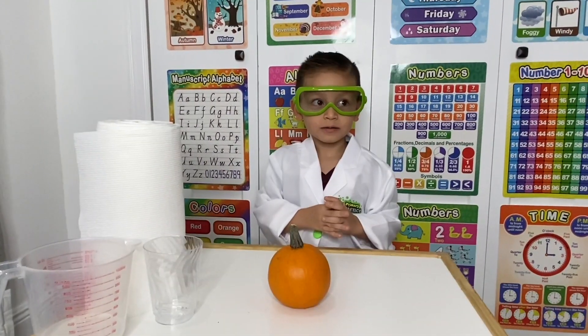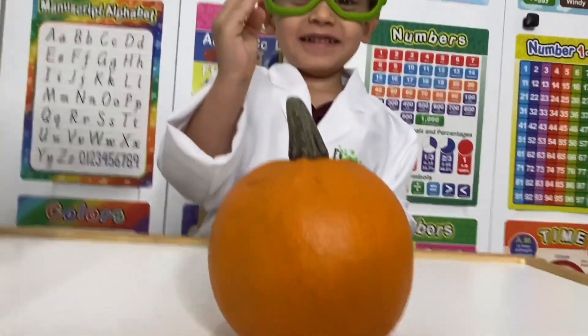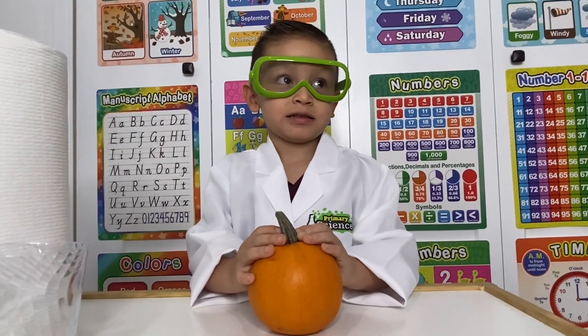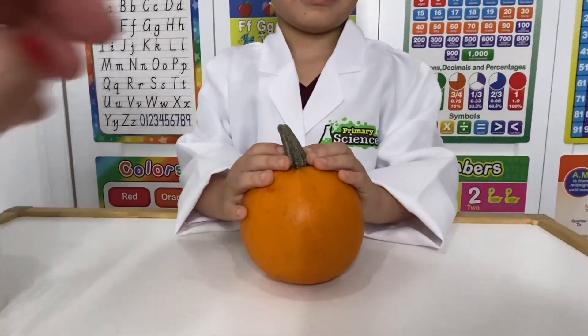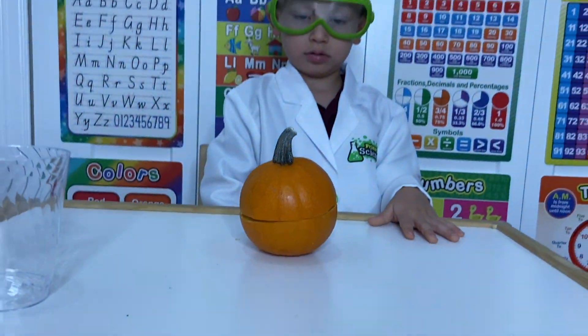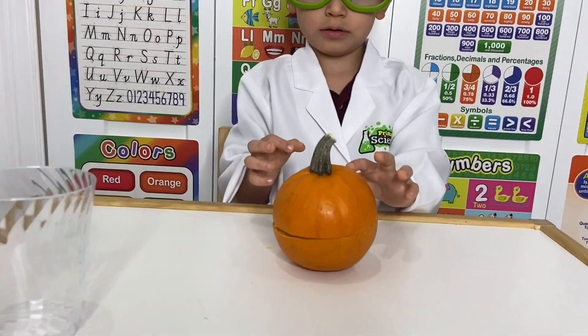The first step is to cut the pumpkin and take the seeds out. Mommy's going to help because it's going to be a little bit hard. We'll be right back. Okay, we are right back and we just cut the pumpkin — do you want to see inside?